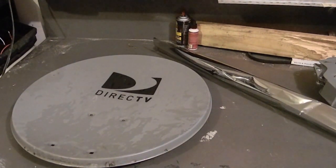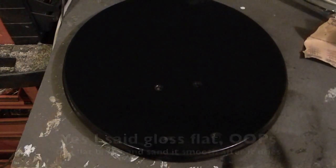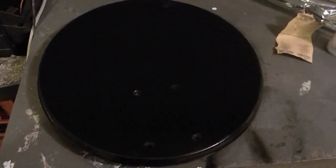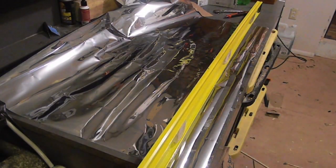I sanded it down and sprayed it with a gloss flat black spray paint. Now we're gonna let it dry, and while it's drying we're gonna cut our two-inch strips.